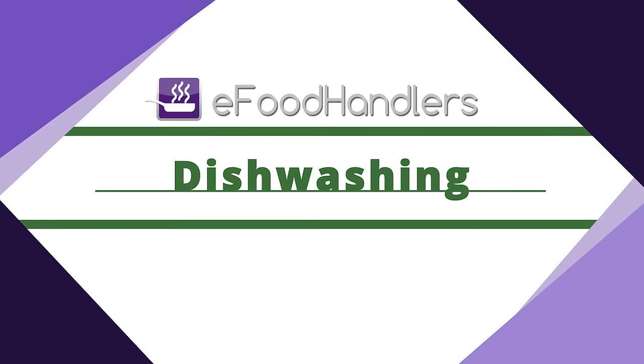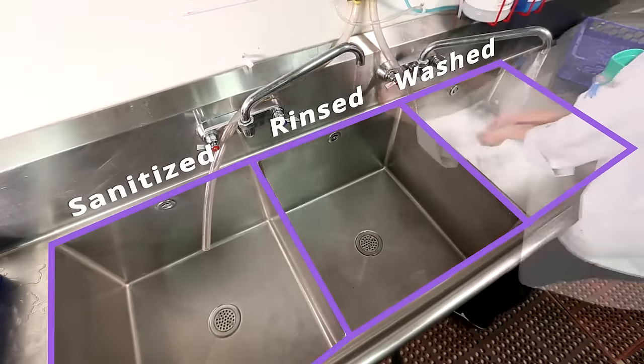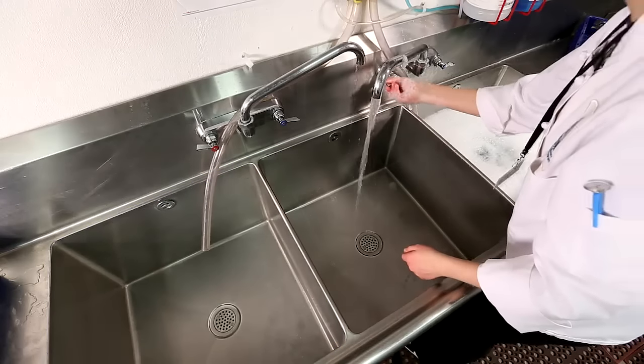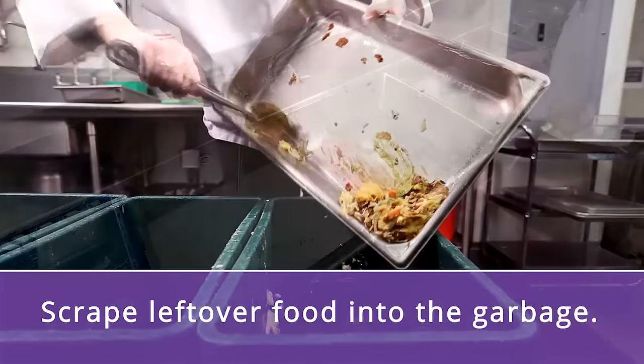If you're washing dishes by hand, all dishes and food contact surfaces must be washed, rinsed, and sanitized between uses. The procedure for washing dishes by hand is as follows. First, clean and sanitize the sink. Then, scrape leftover food into the garbage.